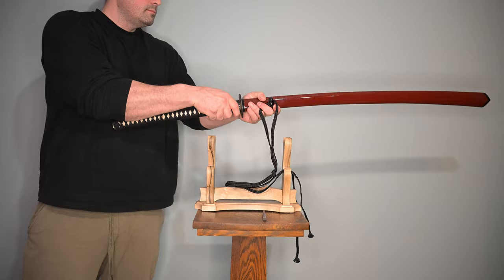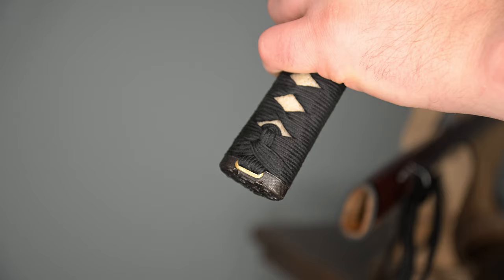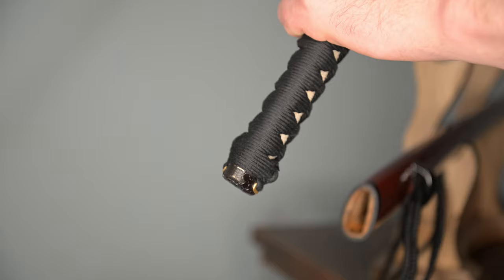Honestly, something I wasn't expecting at the $530 price point. The other bit I should note is it has shiitodome on it that are a little different — Shadow Dancer puts these on. They're a little bit more unique to them, a little higher end, a very small detail that's also welcome. The kashira hasn't come off. I have trained with this, cut with it, moved it around, played with it quite a bit, and it hasn't come loose. Also worth noting that it's stayed on there pretty good.